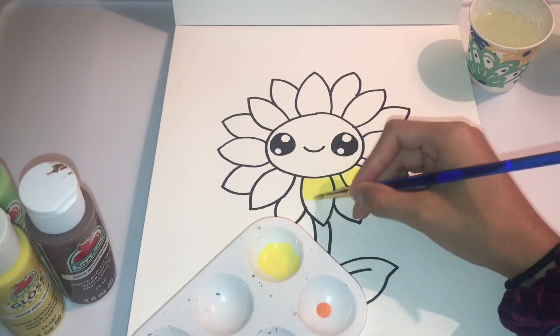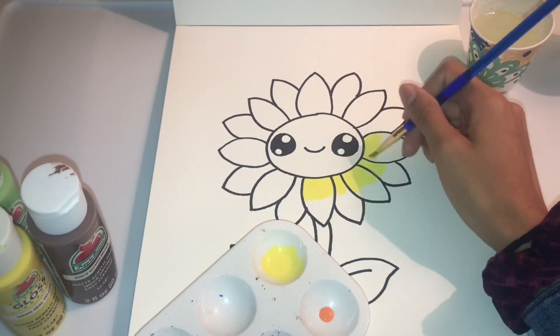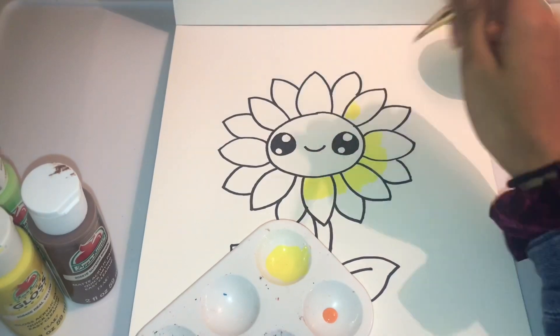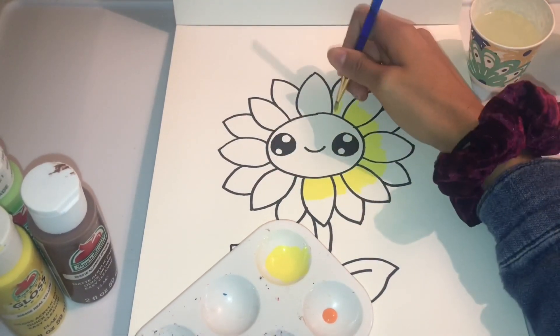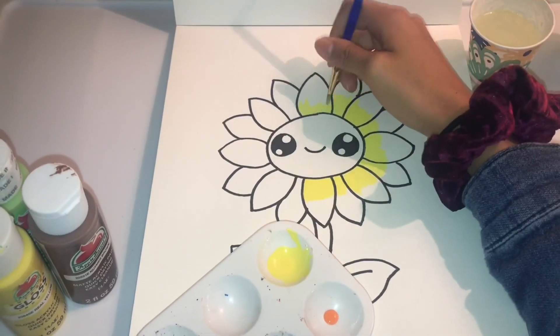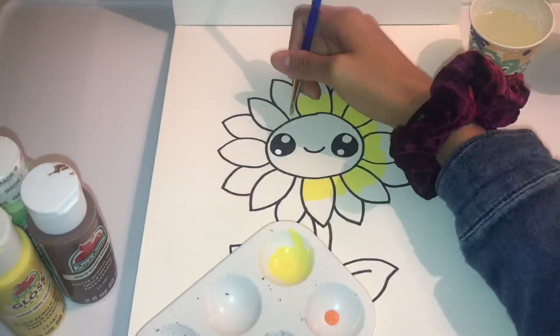Right now I'm doing a sunflower because at the moment I'm in love with sunflowers and I'm in love with the color yellow. I put a little drop of yellow paint onto the tray and then mix it with water because I have to get it watery — it's a watercolor, get it? Watercolor.